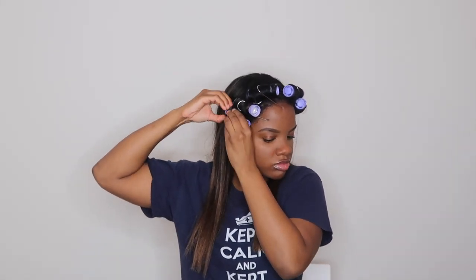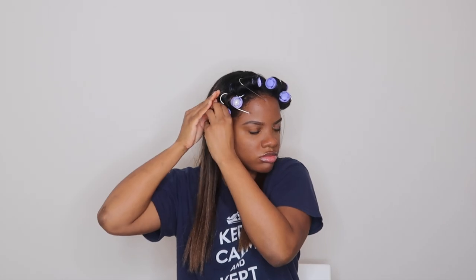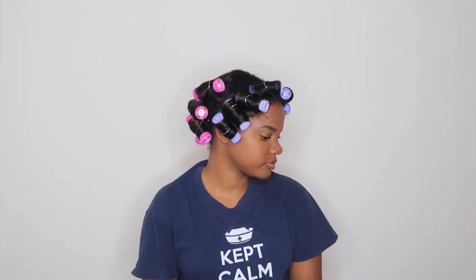The Remington hot rollers come with a total of 20 rollers. For this style I ended up using a total of 14 rollers — eight of the purple medium sized rollers and six of the large pink rollers in the back. This is what it looks like once I'm all done.